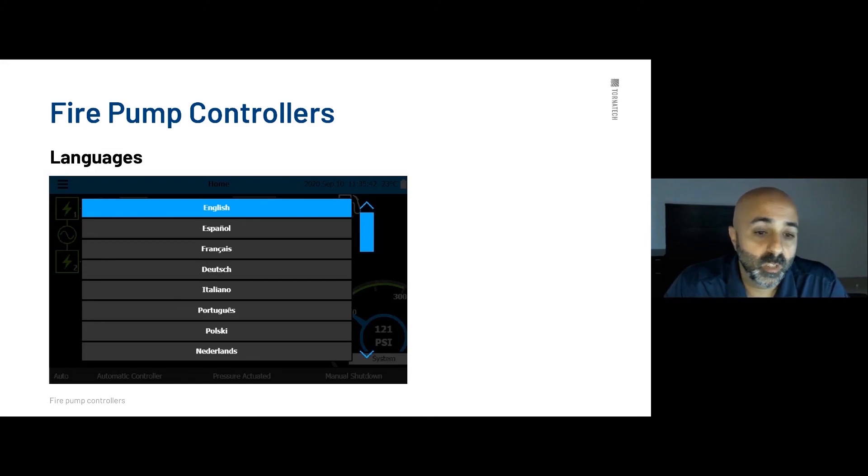The controller supports over 20 languages which can be changed directly on the display by the user.